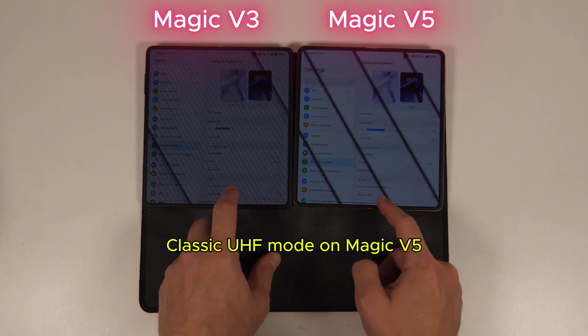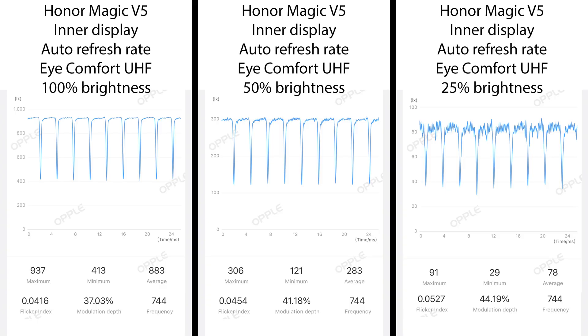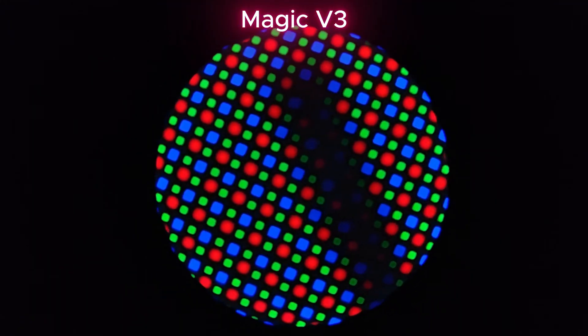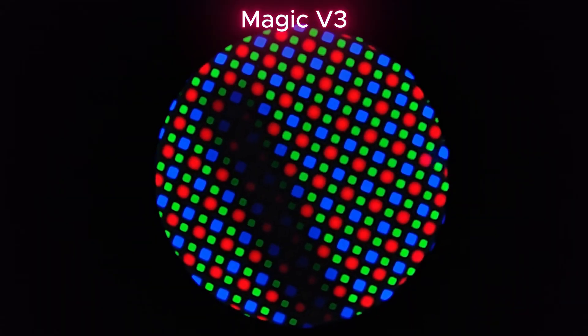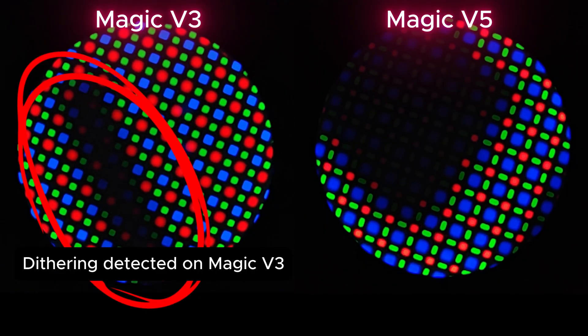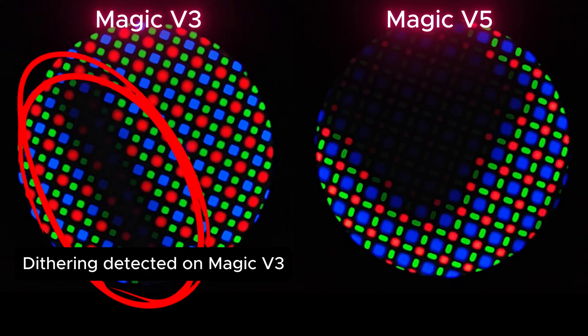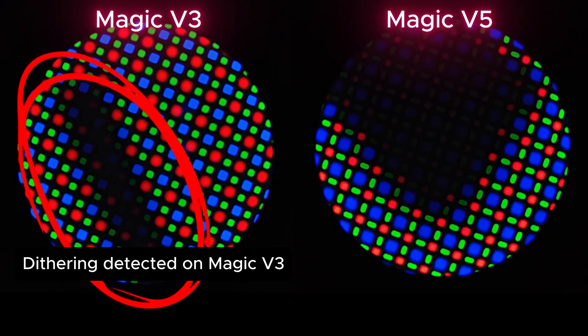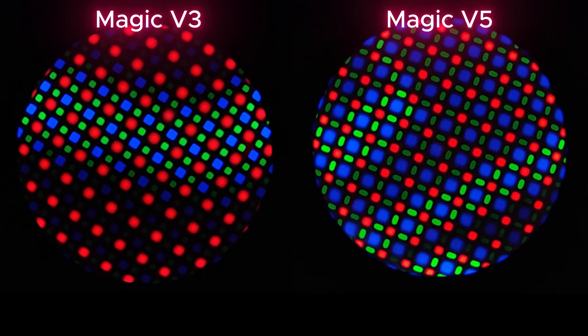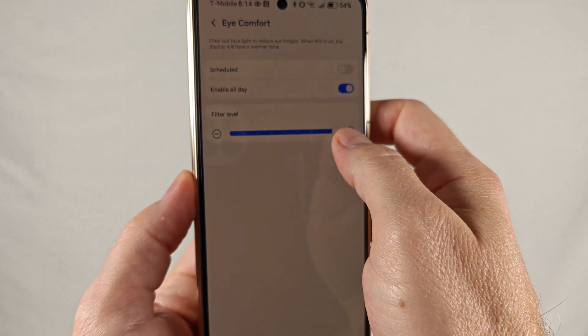Overall, both displays are a huge improvement for flicker-sensitive users and show that Honor is not only listening to feedback, but doing a great job of delivering OLEDs that can work for a lot of flicker-sensitive people. On to the dithering test — among the many oddities of the Magic V3's displays was the fact that it used dithering on the inner display but not the outer display. I'm extremely happy to say that the Magic V5 does not follow suit, and I can't find any sign of dithering on either of the displays. This is absolutely fantastic news, and you don't even have to change the color spaces to get it — just stick with the default vivid mode. It also uses hardware-level blue light blocking, so no dithering when using the warm color shift options.